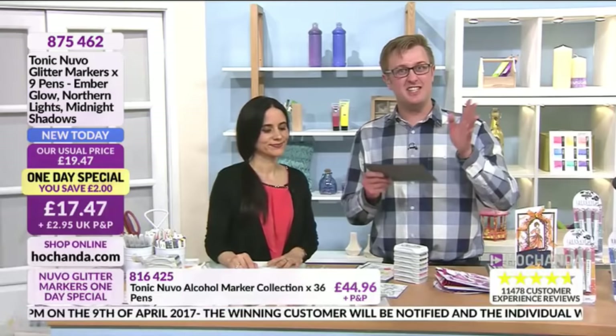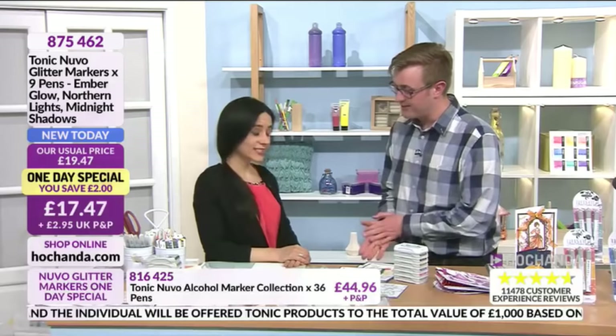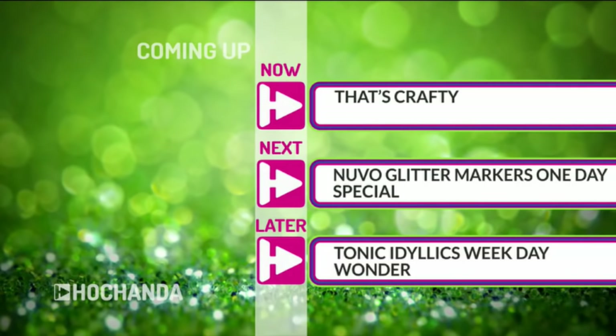You've seen all these techniques — details are on your screen right at the end of the show. Saving two pounds, it's £17.47, item 875462. Don't forget this is a UK exclusive — you cannot get this anywhere else apart from Hochanda for the next 30 days. Dial 01733 602000. It's been a brilliant hour — Paola, thank you so much, lovely demonstrations. We'll see you at nine o'clock tomorrow morning!